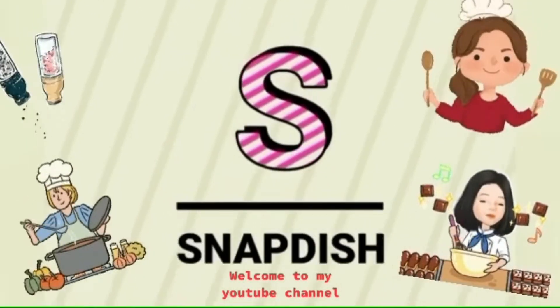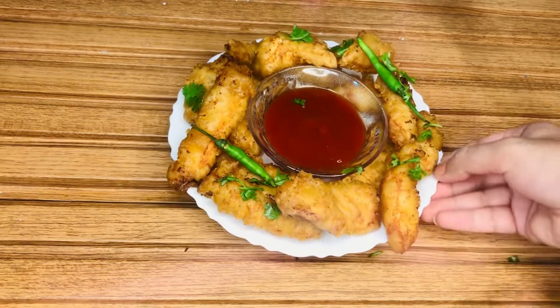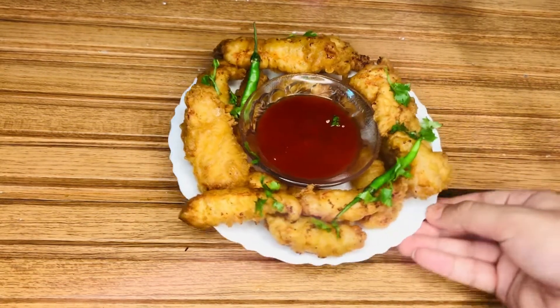Welcome to my YouTube channel! Hello everyone, I hope you are doing well. Today I am sharing with you a chicken tempura recipe, which I have made on request. Let's come to the recipe.